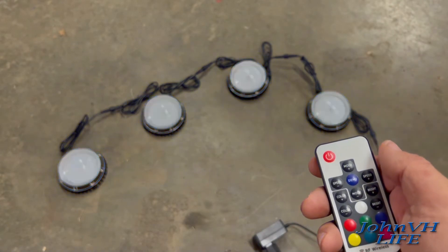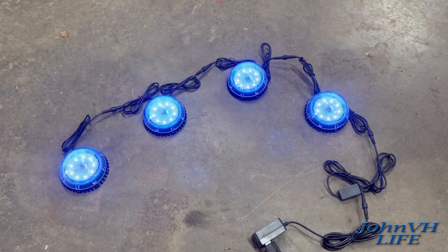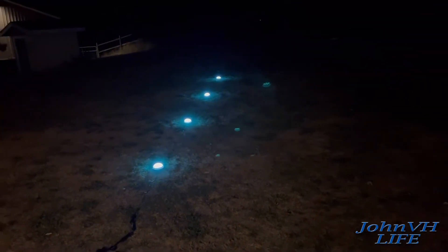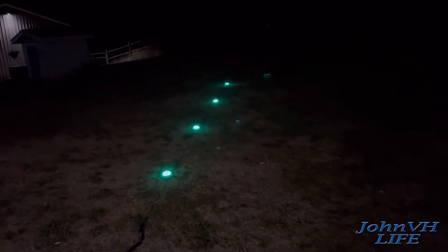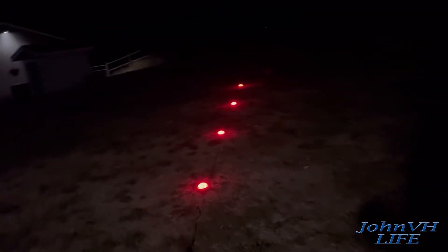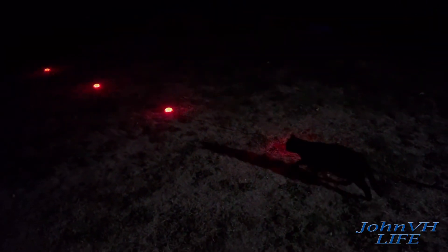All right, I think you guys understand — let's hit demo mode again. We'll bring them outside when it gets dark, spread them out, and give you the full effect. Here we are outside; there's a light on in my backyard but you can kind of get the gist. They show up pretty well. Pushing the demo and mode buttons out here — they're pretty bright; video doesn't do full justice. They're spread about five to six feet apart.